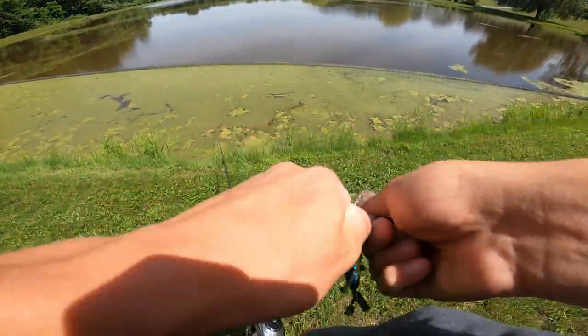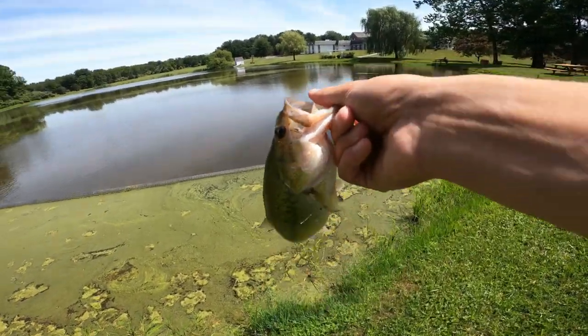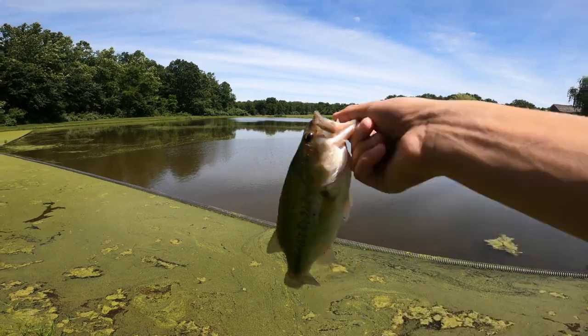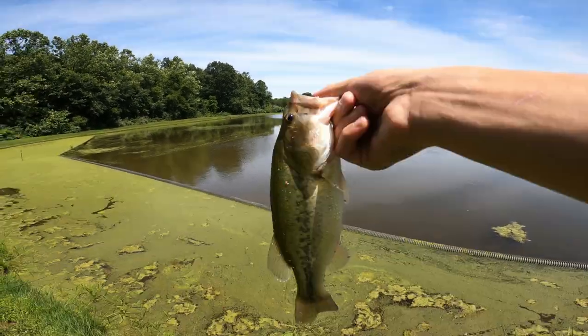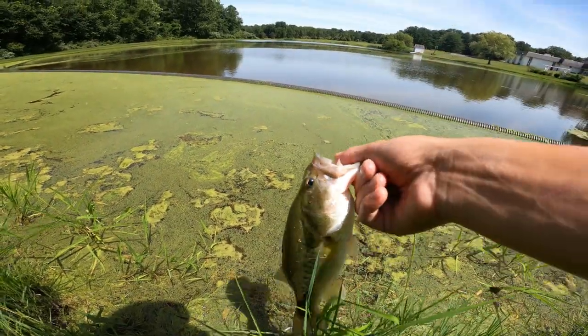Let's pop this jig out guys. I think there's going to be a ton of them over here. I'm going to switch up to a little Texas rig, see if we can get that bite going. I just want to catch some fish - I don't care if they're big right now, we don't really care about size. But that's my first official fish on the new setup. Nice little slow-mo release - see you dude.